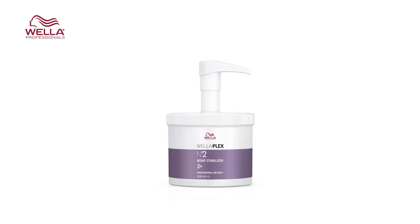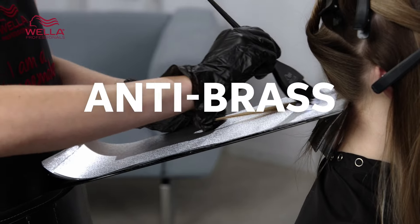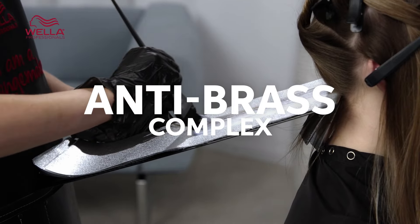You must use WellerPlex step two directly after the lightening to get these benefits — simply apply at the basin after your lightening service has been rinsed out but before you shampoo the hair. BlondorPlex also contains an anti-brass complex within it. When we lighten hair it exposes the natural warmth of the pigments, and the anti-brass complex reduces some of this warmth, helping you to create a clean, clear lift and a beautiful blonde result even on dark and coarse hair.